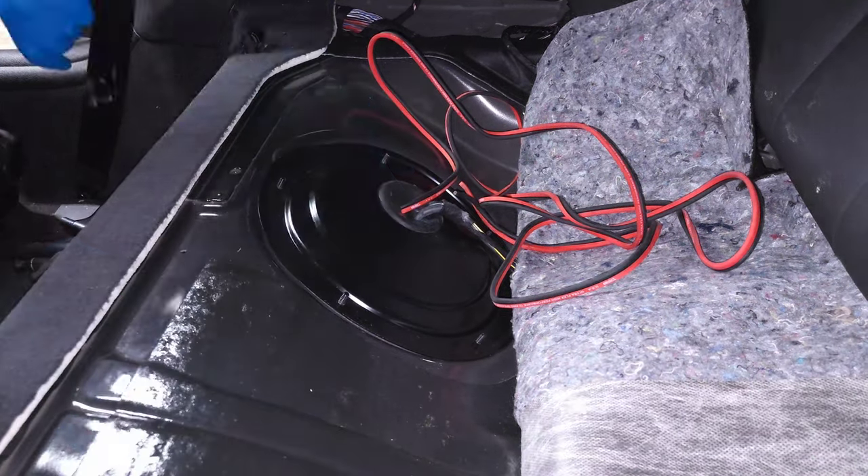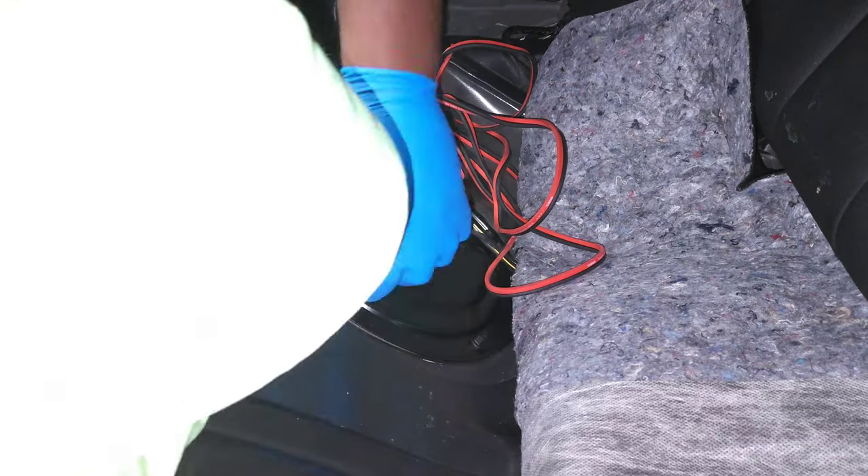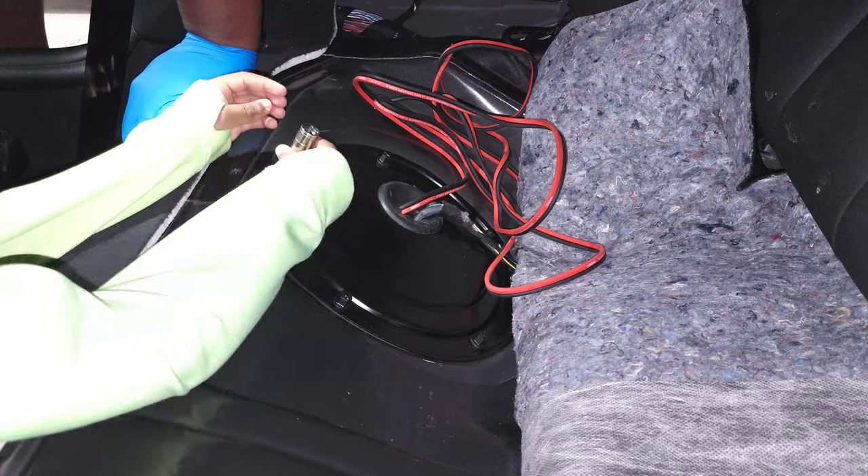We will reinstall the cover plate. After the job, I drove down the street and my car died on me — I realized I forgot to plug the low-pressure fuel pump in. So don't forget to plug it back in before you screw this cover on.